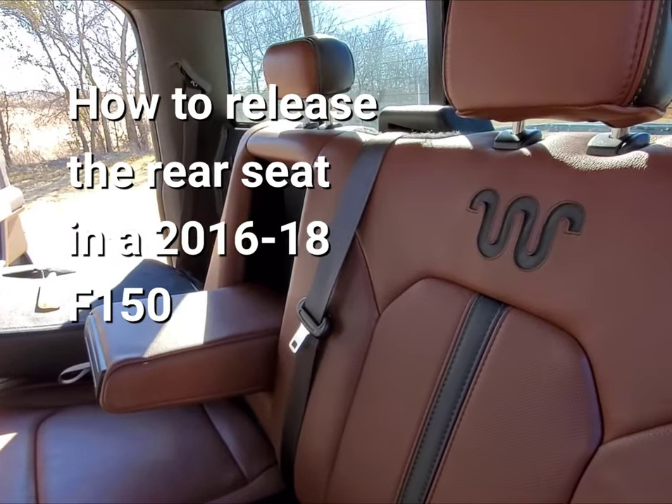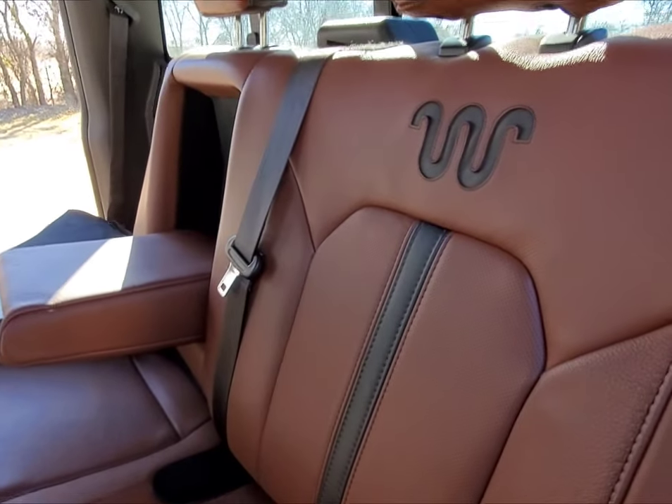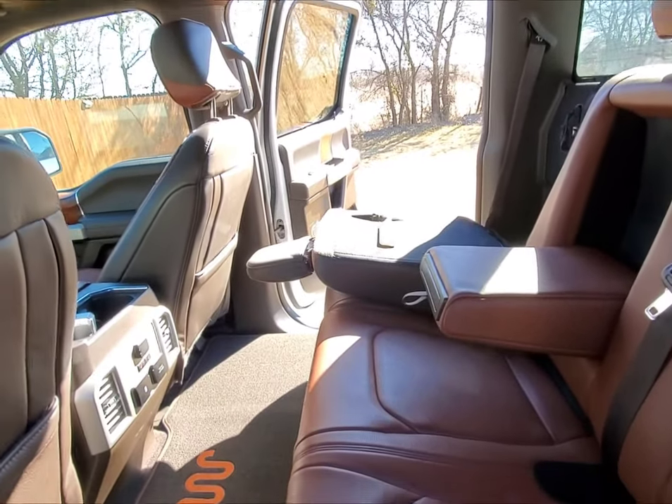What's up YouTube and what's up F-150 Nation? I want to do a quick review. This is an old thing, but I thought I'd just do it — something I found. So this is a 2018 F-150 King Ranch Edition.